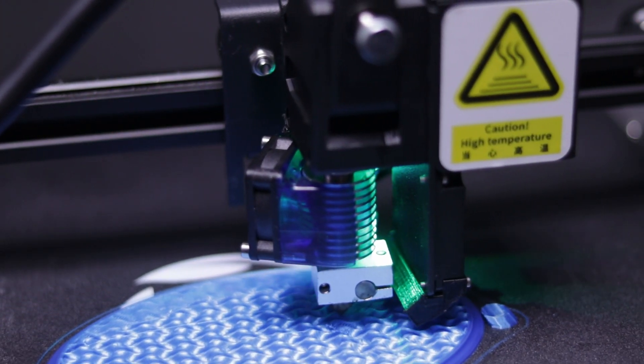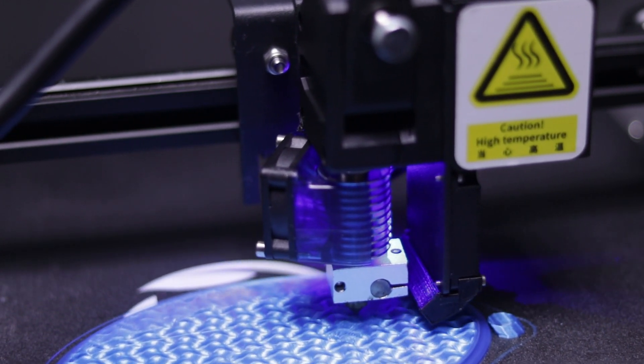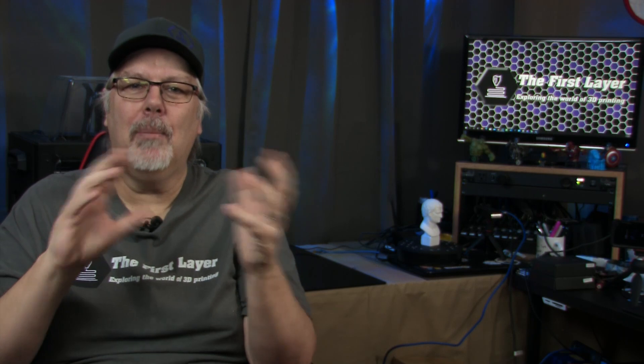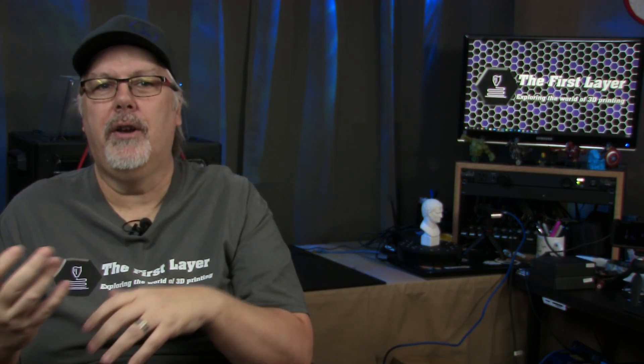What about the hot end? The Rock 3 comes equipped with a clone of the popular E3D V6. This is one of the standout features on this printer, at least for me. When it comes time to change the nozzle, I'll most likely upgrade to the genuine E3D V6 with a hardened steel nozzle, so I can print with other materials like glow in the dark, wood, metal filled, as well as other filaments that have abrasive properties.